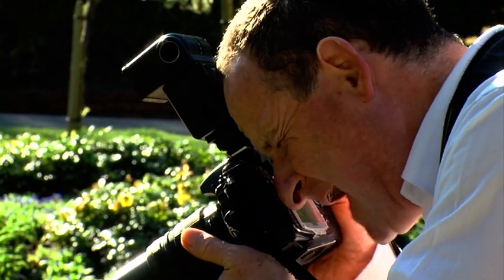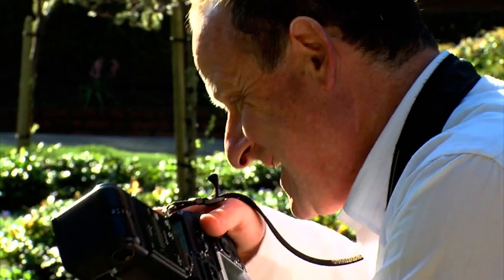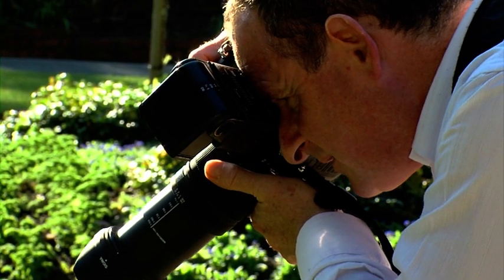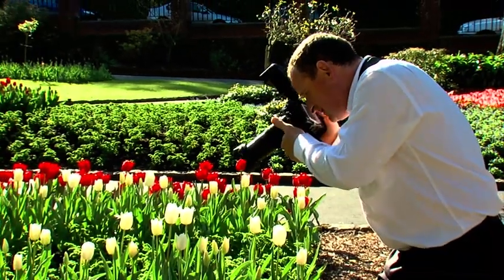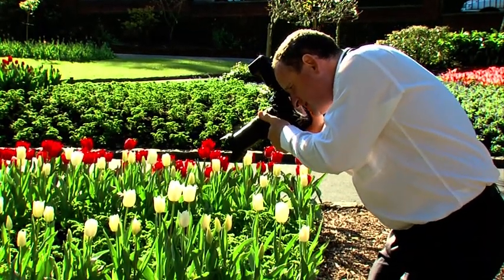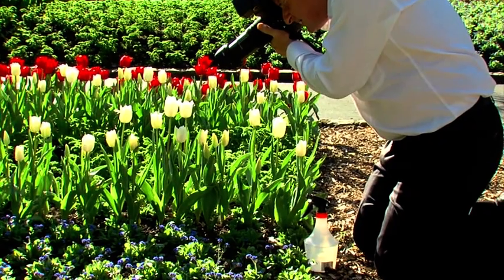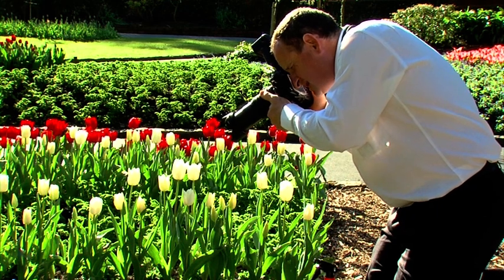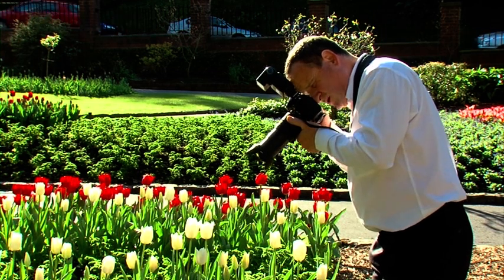I'm at 1/250 at f6.3, so I should be able to stop any motion. I'm going to shoot this tulip in isolation — not shooting the flower behind — and I just want to get it beautifully sharp. That's a lovely shot. See how close I can get with this lens — really quite close — and I pick up all the detail in the tulip and all the little droplets as well.